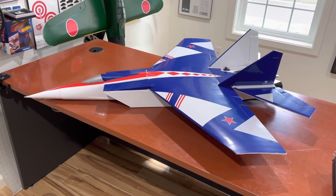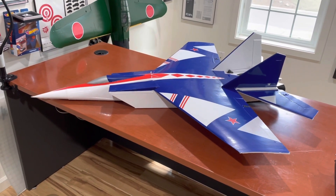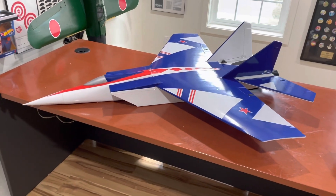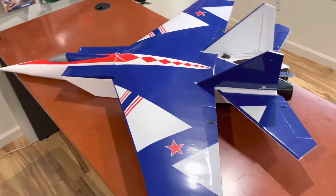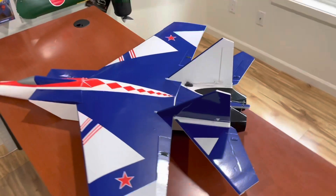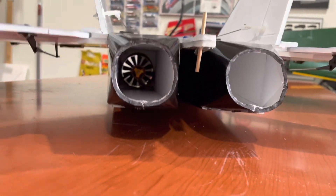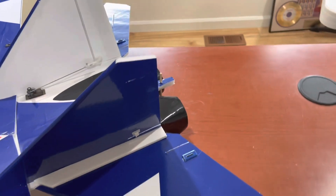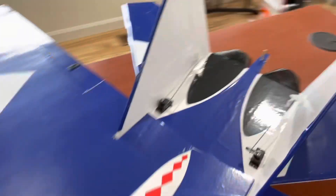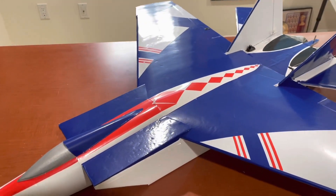Here we are with my MiG-25. It's got a wingspan of 1,060 millimeters. It's a little 164-millimeter EDF build, and here you should be able to see the two EDFs. It has a servo for each elevator, each rudder, and each aileron. And of course, it's got dual ESCs.